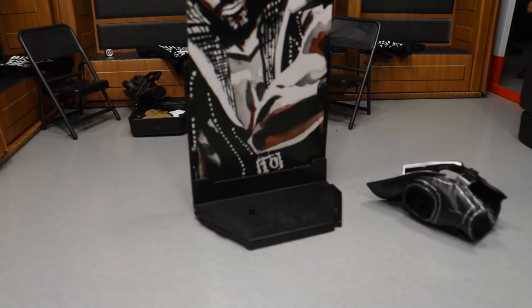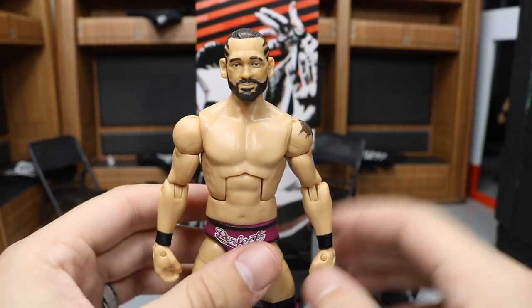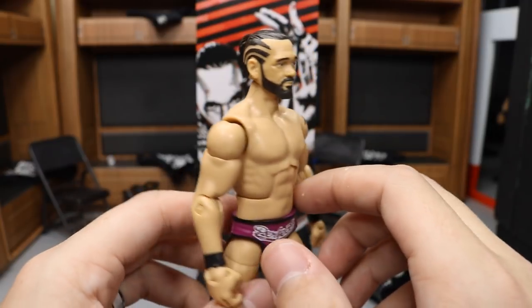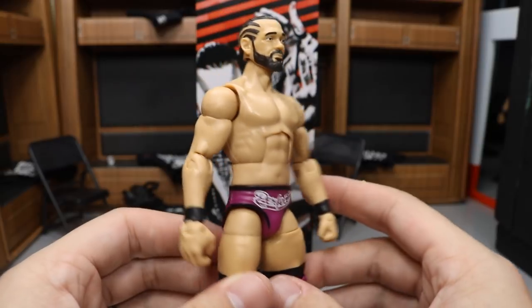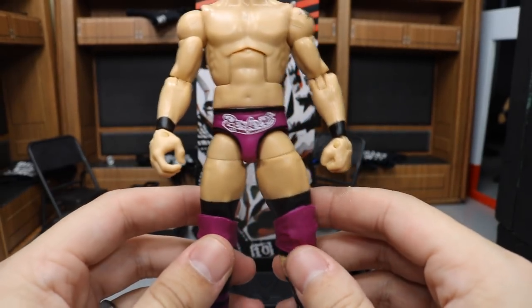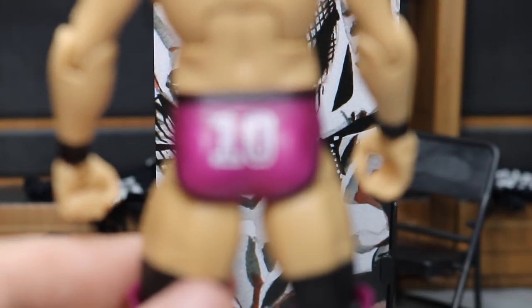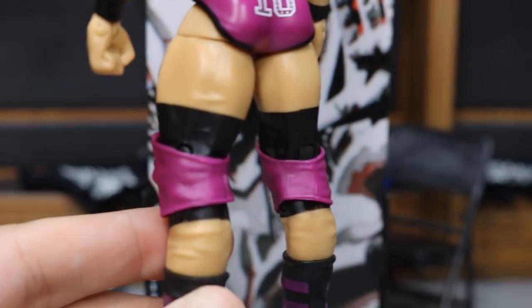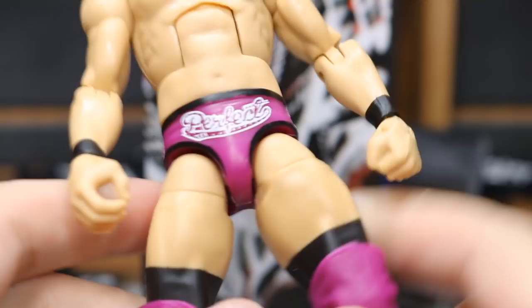Getting into the Tye Dillinger Elite figure itself, this head scan looks really nice. I've never owned the basic so I'm about 95% sure it's the same scan, and they did a great job — it looks just like Tye. Going around, you have the designs in his hair, the little ponytail, nice hair color. The body choice is perfect — not too big, not too small. We get the older arm mold for better articulation, black wrist tape, and his little Bearcat tattoo, which looks great. The fuchsia colored trunks are a fantastic color choice with the Perfect tin decal on the front and back.